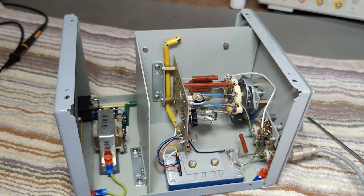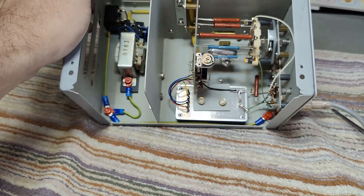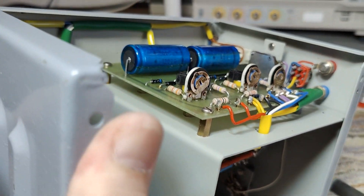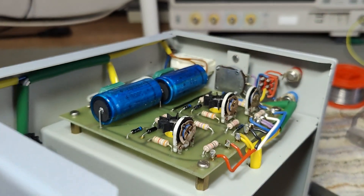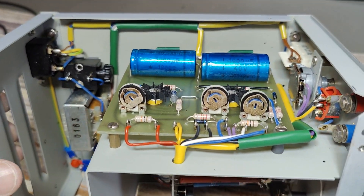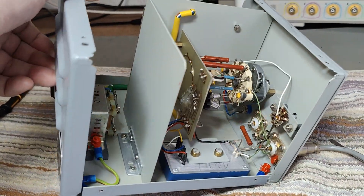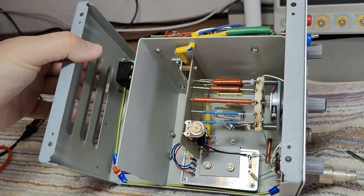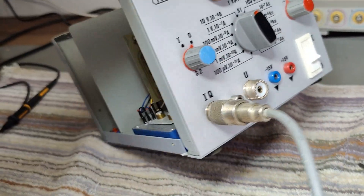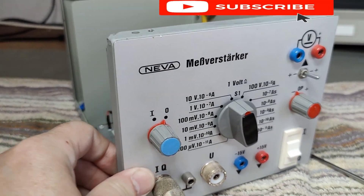That's all I wanted to show you on these two units. Since I can't power them up — I don't have the tube — they don't really do anything useful, but I just wanted to show you the build quality and how they are designed. I think yeah, it's not that bad. Thank you very much for watching — please like and subscribe and tell your friends. Bye!